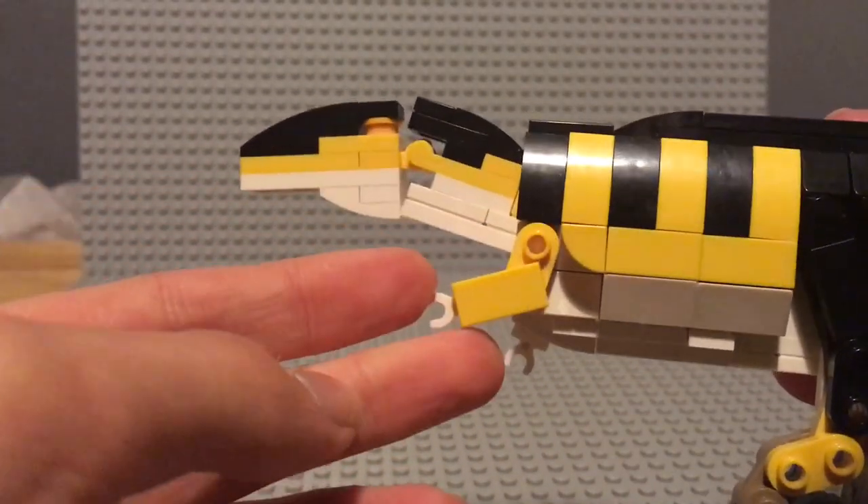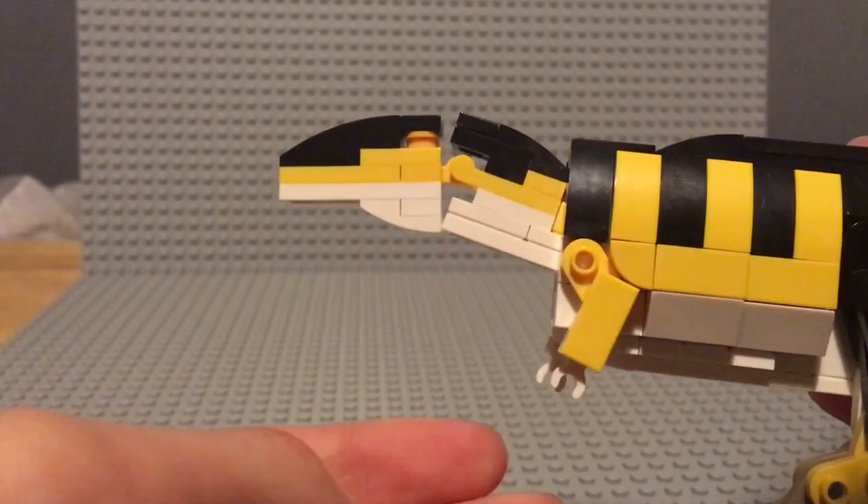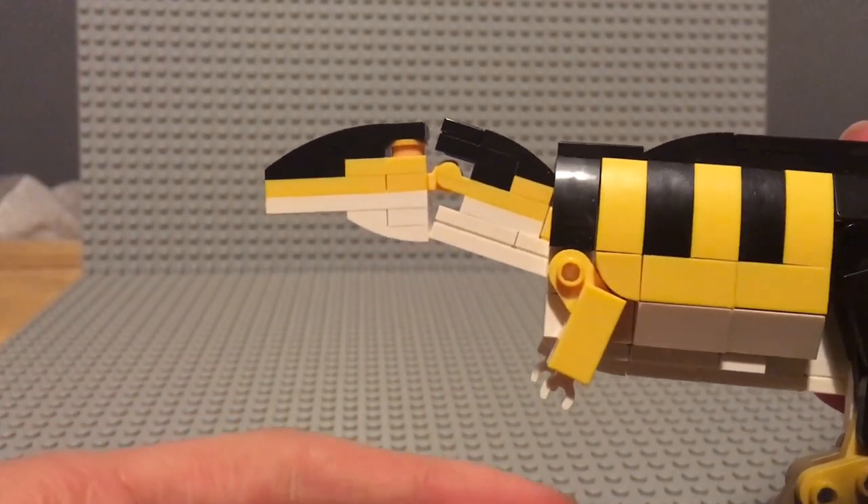The arms are very simple. They comprise just three pieces and are actually the same build as the original Carcharodontosaurus Mock.